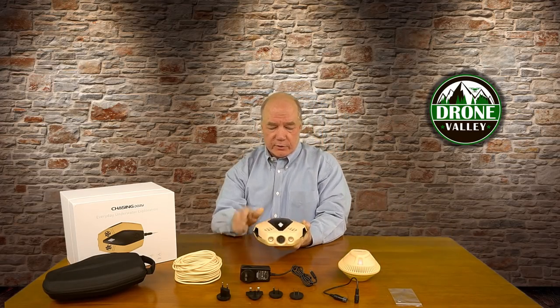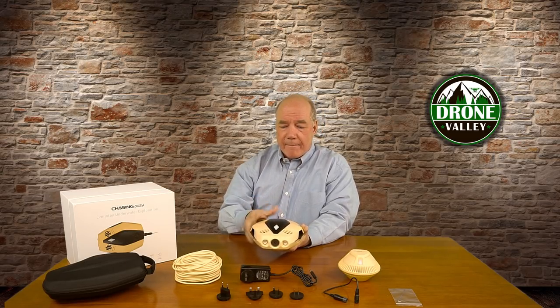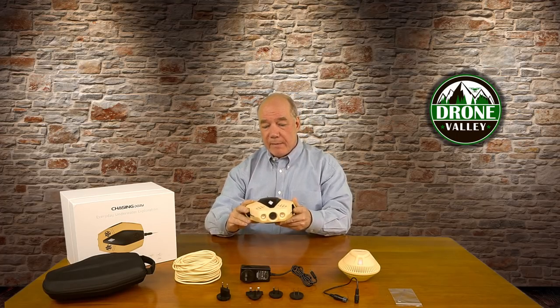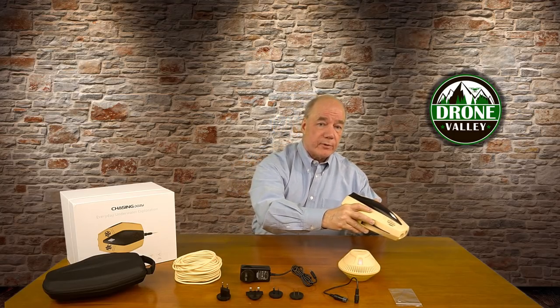It also has five thrusters — two in the back for propulsion and three across the top that allow it to elevate and sink in the water, as well as twist. So imagine swimming this thing along, twisting down to get a good look at that coral, or that reef, or the fish below you.